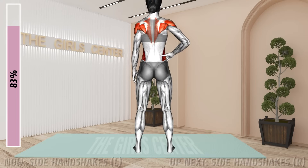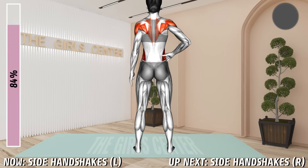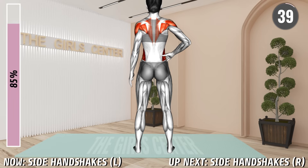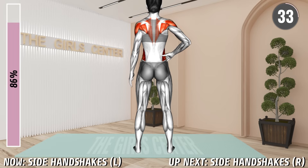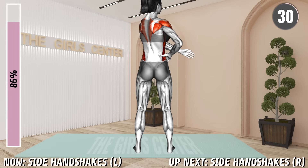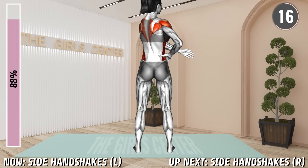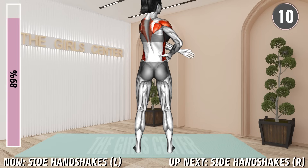Next exercise. Stand shoulder width apart and place your right hand on your hip. Keep the left arm at your side and move it slightly away from you. Now bring the left arm across your body toward the right side without lifting it up or bending the elbow. Your palms should face toward the right side. Hold for a second and return to the starting position. Repeat. 20 seconds. 10 seconds.